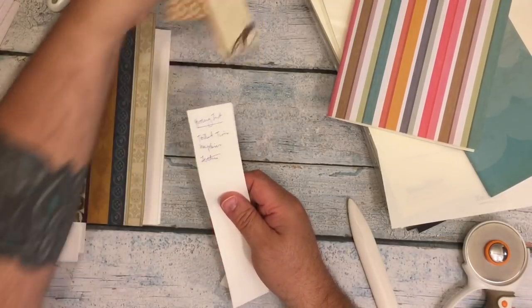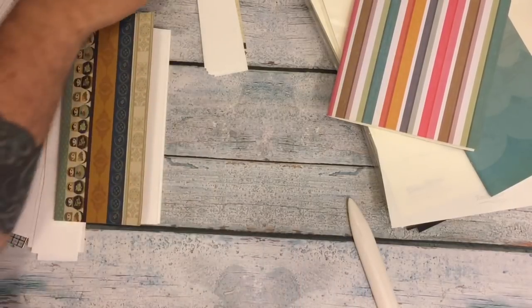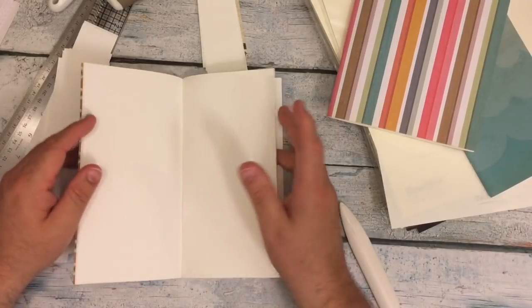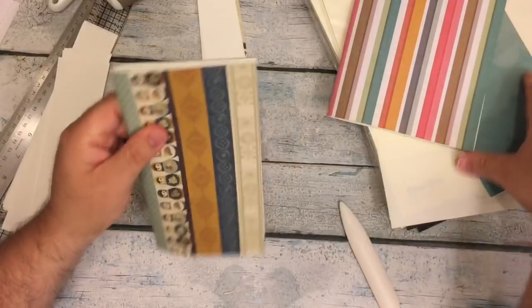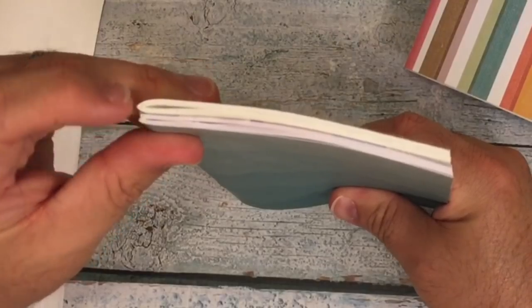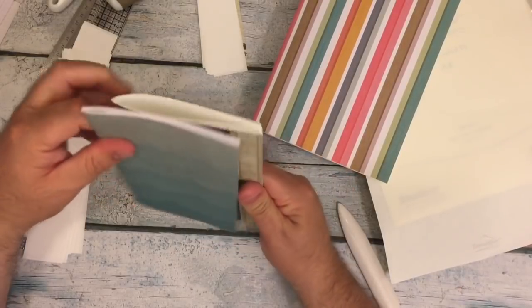That's kind of the quick way of making your own insert using the Tomoe River paper. One of the reasons why everyone loves Tomoe River paper is because it's great with watercolors, great with art, and good with pens. That's 120 pages and look how thin it is. This is the Rhodia paper — I want to say that's maybe 15 or 16 sheets, and it's much thicker paper than the Tomoe River. That's one thing that's wonderful about the Tomoe River.